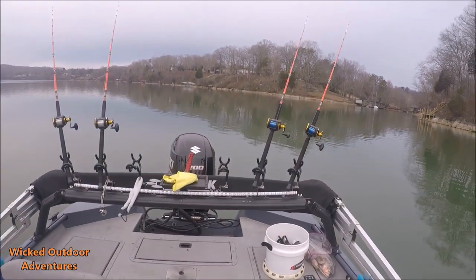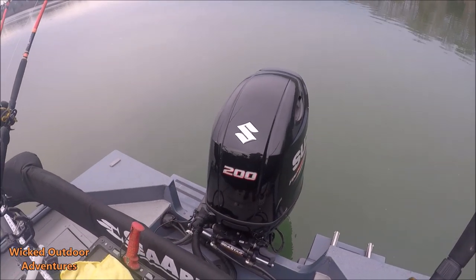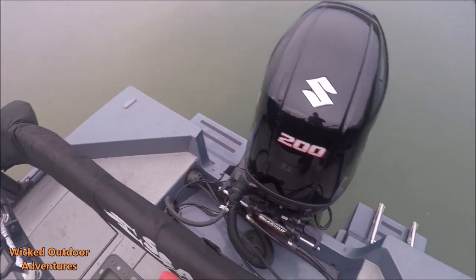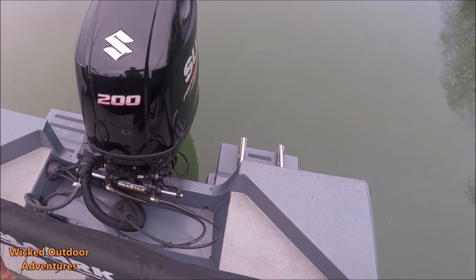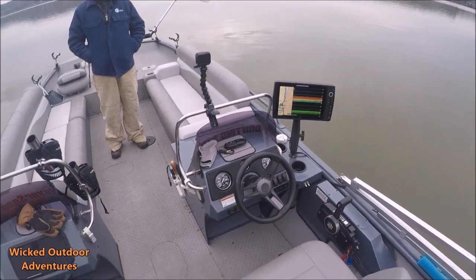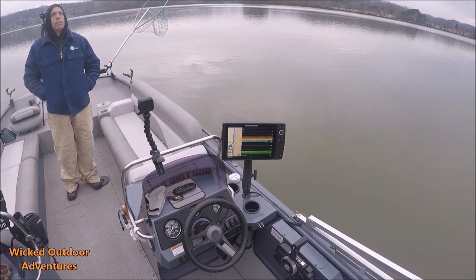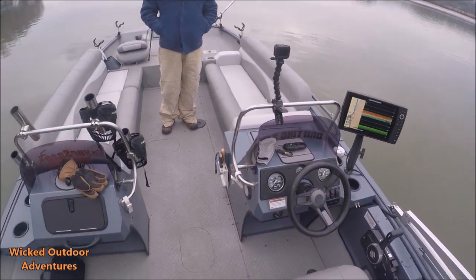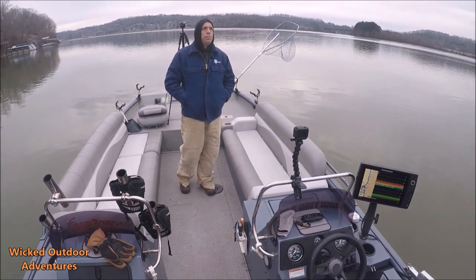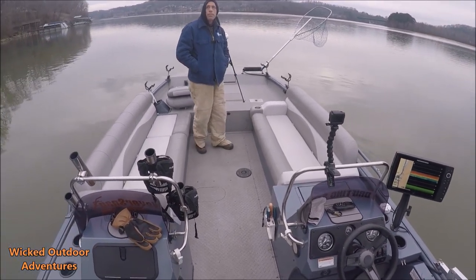All righty, guys, while we're waiting on one to bite, I'm going to come back here and show you. This is a Suzuki 200 four-stroke. This boat also has pods — a pod with a railing to get in and out of the water. The C-Arc Bimini top. Dual console. Got the Hummingbird Helix 12. Cup holders on both sides. This is just a great fishing and play boat. Got a table there you can put up.